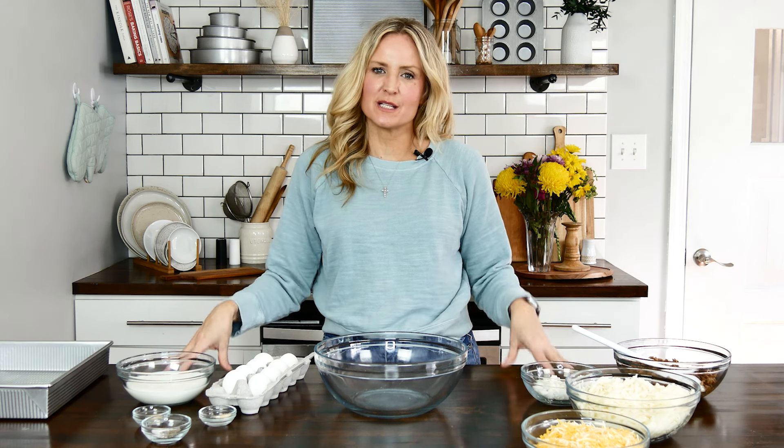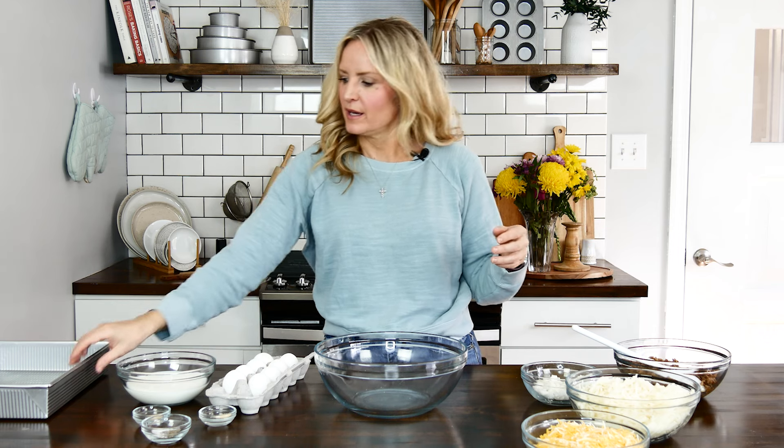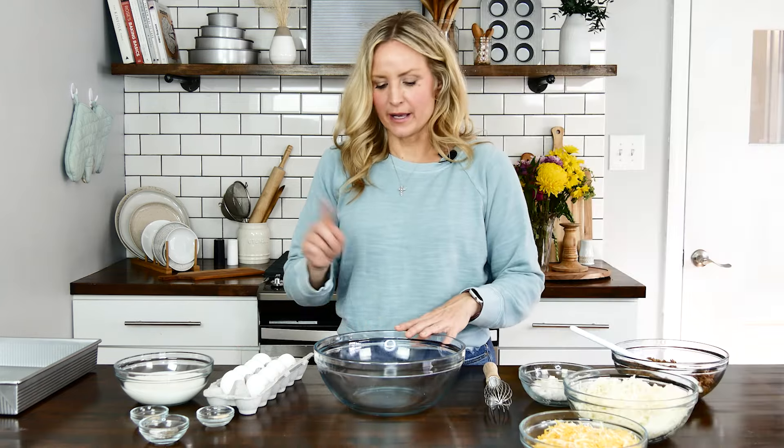Hi everyone, welcome back to the USA Pan Kitchen. I'm Nikki, and today we're going to show you how to make a super easy, delicious breakfast casserole that's perfect for Easter coming up, or really any holiday or weekend. We're going to do this in our 13x9 USA Pan.